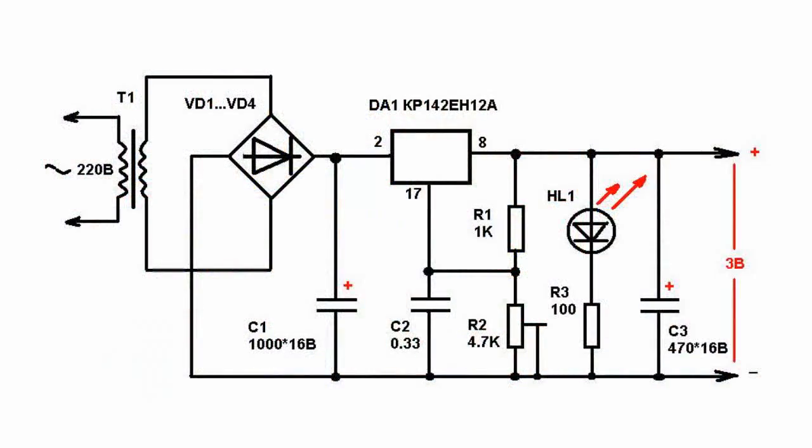The base used is a proven circuit with the use of the voltage stabilizer KR142EN12A or LM317.